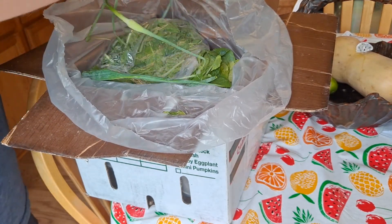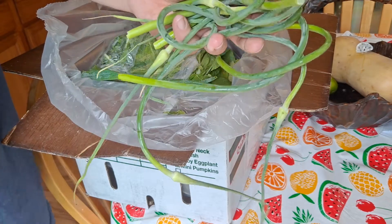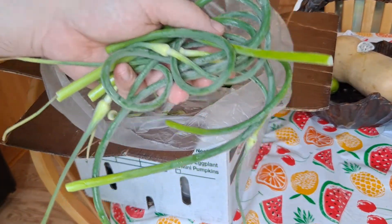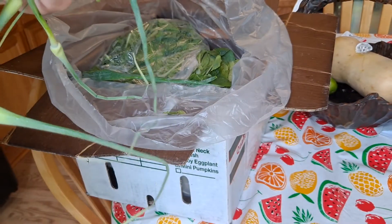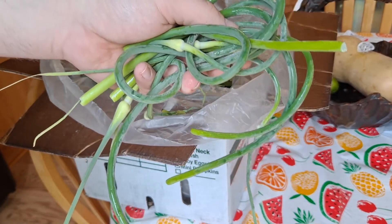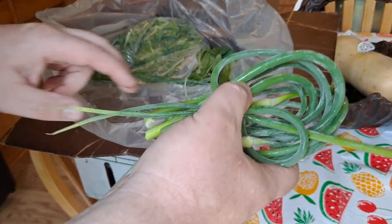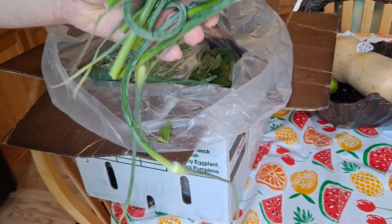Now last time I got garlic scapes, there was four. Looks like I got a couple extra this time. What did I do with them? I just chopped them up in little inch-long pieces and fried them up with potatoes and onions and some field roast vegan sausage. It was fire. I've seen a pesto that you can make out of this too, but it looked extremely powerful. These are good. Four bucks though? I don't know. But I do like them. It's like a garlicky asparagus.